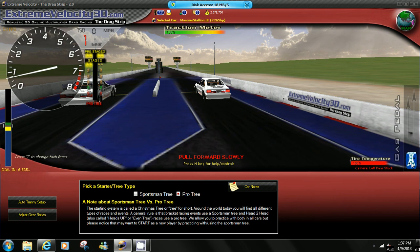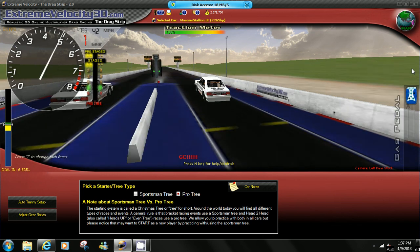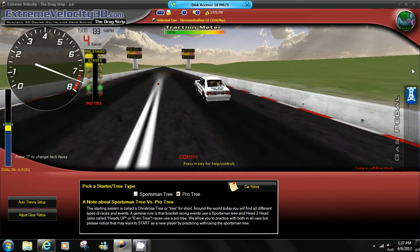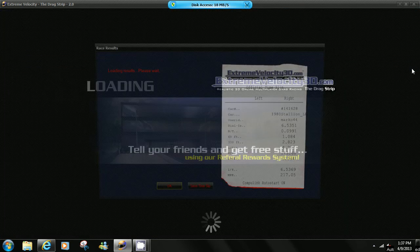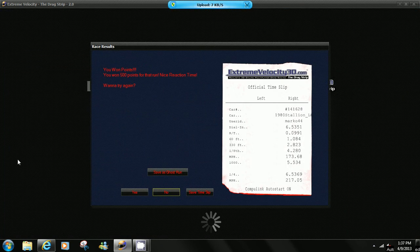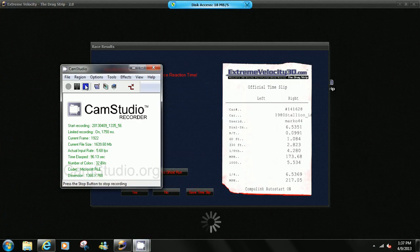From this point we move four clicks forward. That will give us a double-zero light. One, two, three, four — full throttle, leave when the yellows come on. It was a little bit late, but guys, the key is counting the clicks on the staging meter. Good luck.